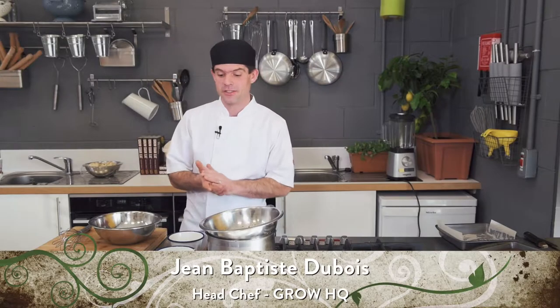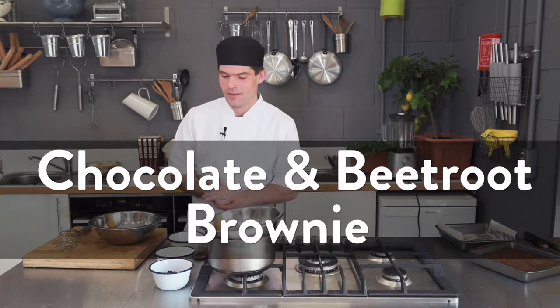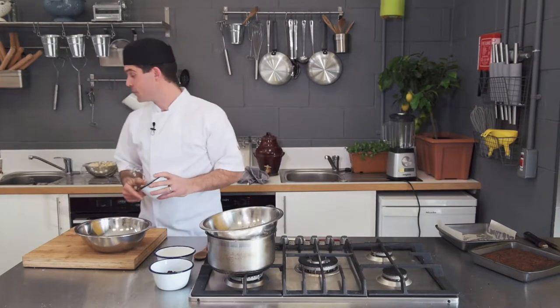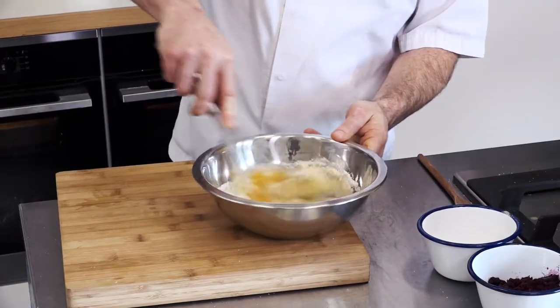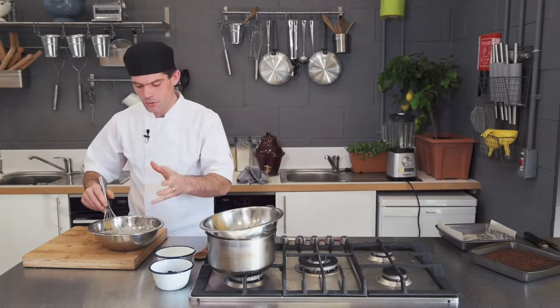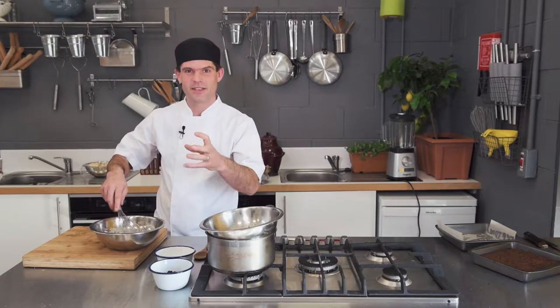I'm going to show you one of our signature desserts here in Grow HQ - a chocolate and beetroot brownie. We're going to start with two eggs and some sugar, dissolving the sugar into the eggs. The important part is to not foam the eggs too much, otherwise it'll make it like a sponge. What you want is a brownie nice and dense and rich.